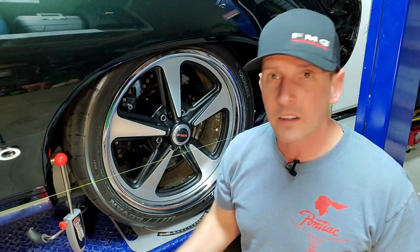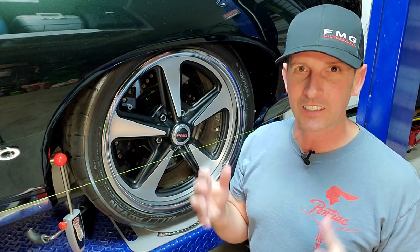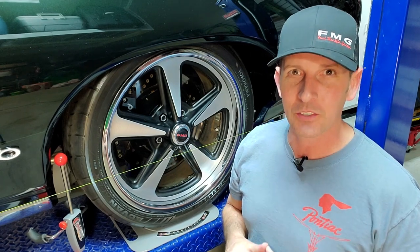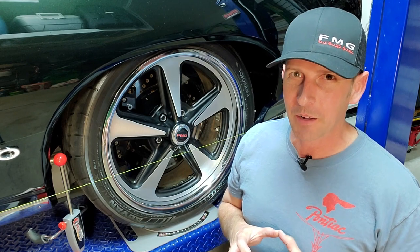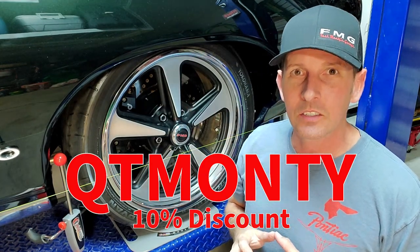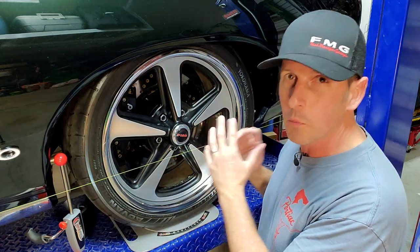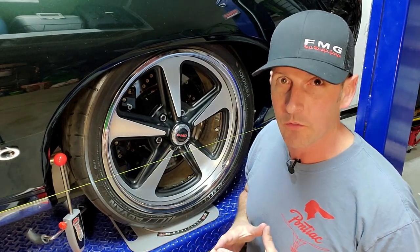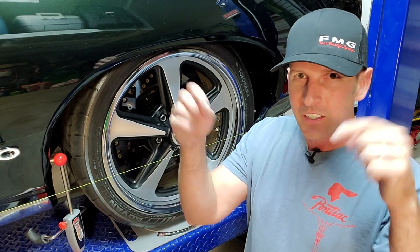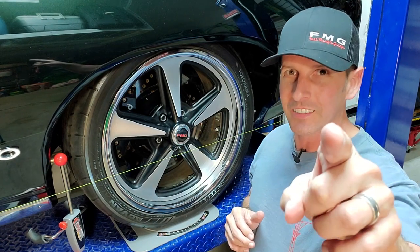A few things to mention before we wrap up. One: I was using an imperial ruler today. If you get overwhelmed by fractions — adding, dividing, multiplying — a way to streamline that is to use a metric ruler and do it in millimeters; it's a lot easier. Number two: quicktrickalignment.com — the discount code is QT Monty for 10% off. I really love their products: the swivel plates, the steering wheel lock, the full kit for measuring caster and camber at home. Also, I finally have hats made — three different colors, link below. Until next time, build them fast and drive them faster. See ya.